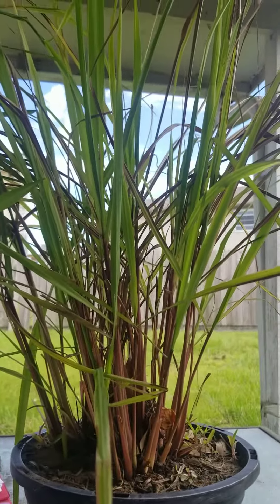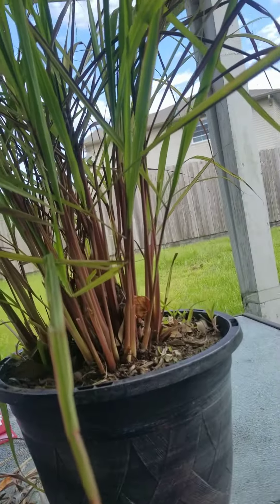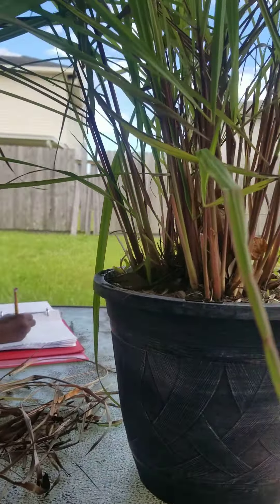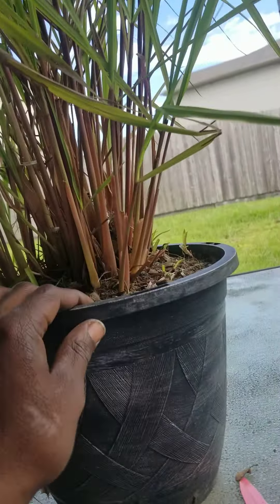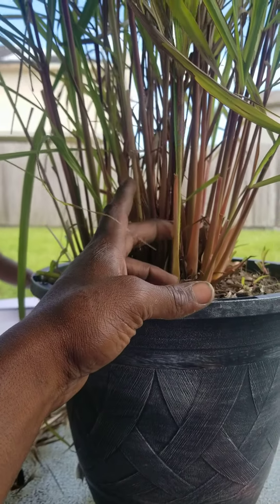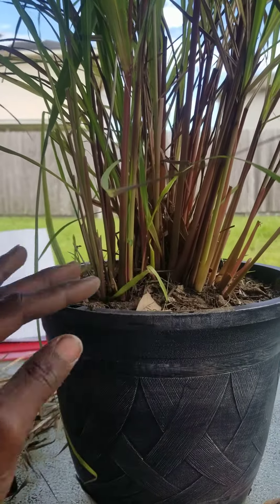I like to trim all the dead leaves back while winter is coming in. These bush out so big, they're getting to be big bushes. I wanted to take it out of this container because it's getting really crowded in there, so if I have a chance before winter comes in, I can put them in the ground. We'll see.